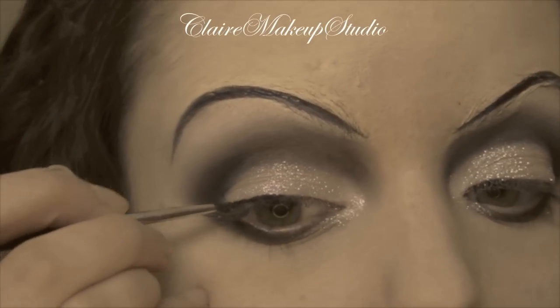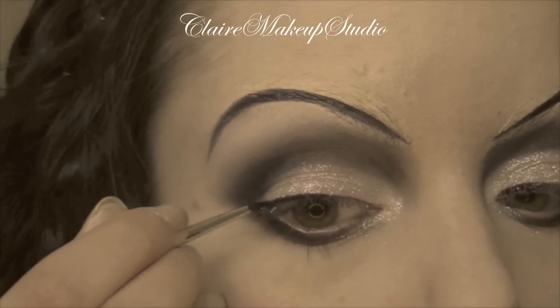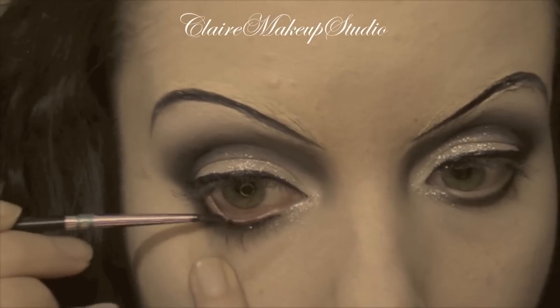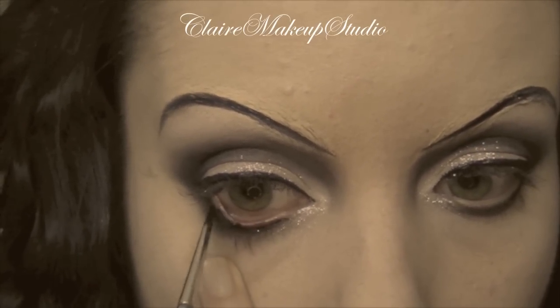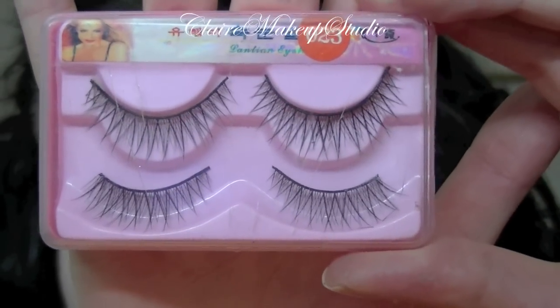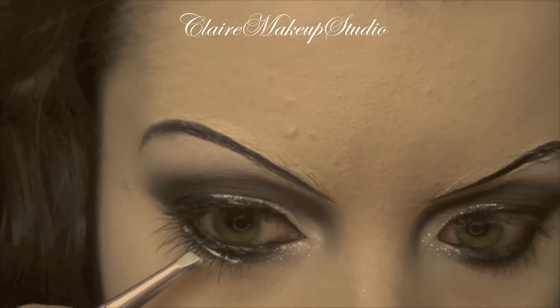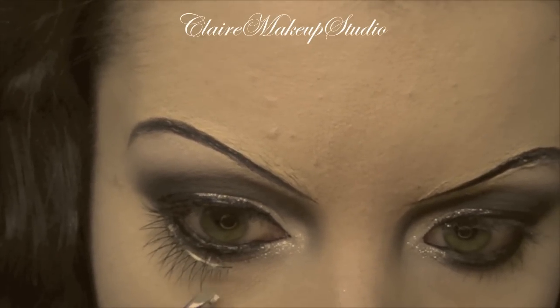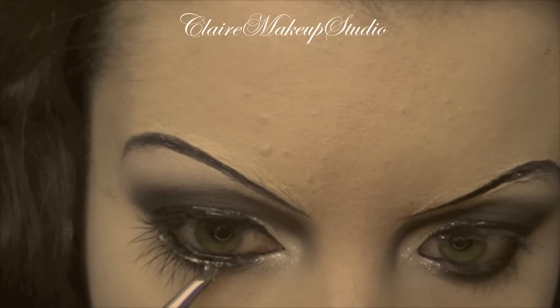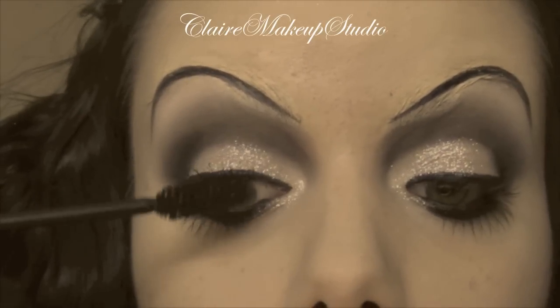Using the same Make Up For Ever eye seal and black eyeshadow, I'm going to do my eyeliner, and I'm also going to be applying it on my waterline. For that look I'm going to be using top and bottom lashes, and of course apply some black mascara.